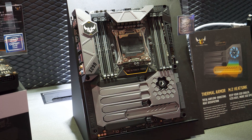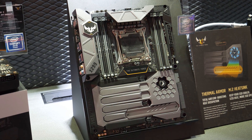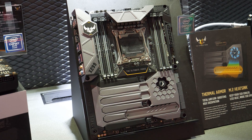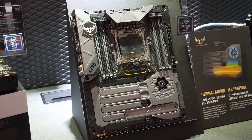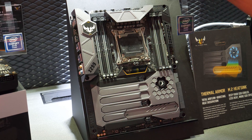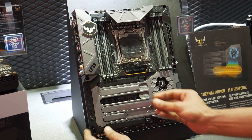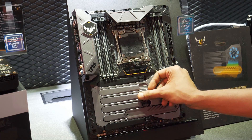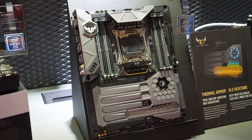Here we have the new ASUS X299 TUF, the Sabertooth lineup from them — and it's a monster. You've got all the stuff that TUF is known for: the thermal armor, the big chunky heat sinks, the dust protection covers, which you can see. It's got all the stuff TUF is known for, but it's got a lot more going on this time as well.